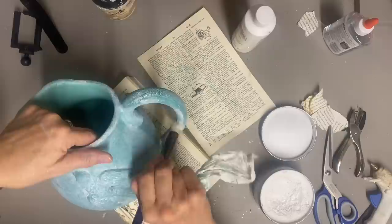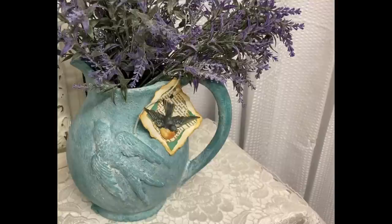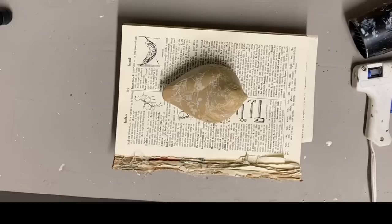I just kind of made a hang tag to go along with this. I found this little sticker of the little bird in flight in a set I had gotten from the Dollar Tree and added that to it. I thought it was appropriate for this picture.